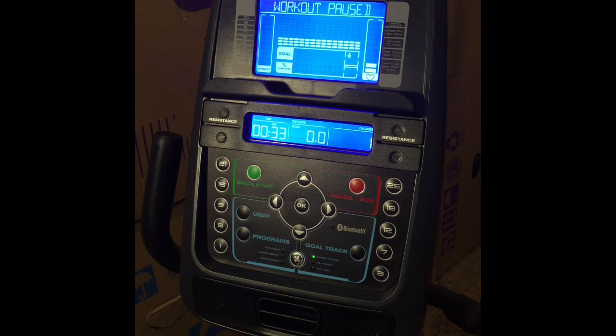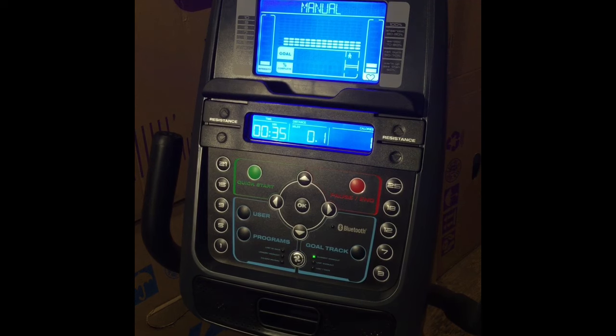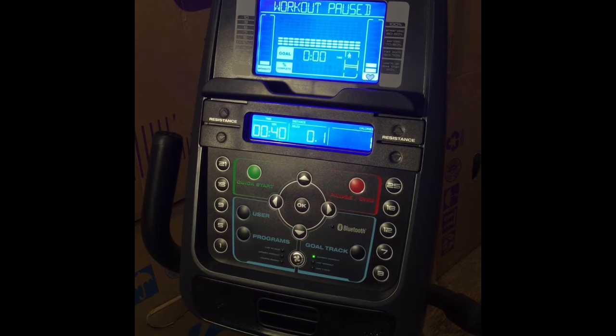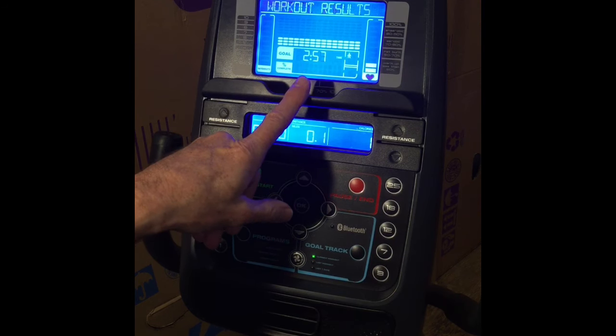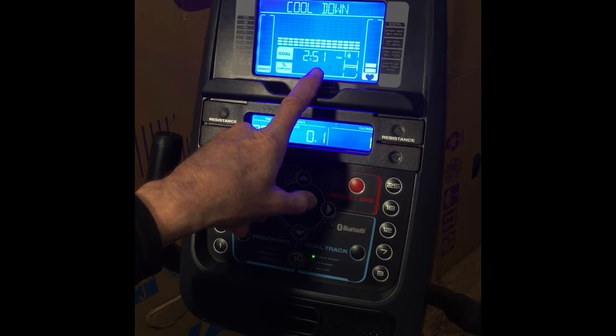If for some reason you need to stop, you can stop pedaling, push the pause button, go do what you have to do, and when you get back start pedaling again and you'll resume where you left off. If you are finished with the exercise, stop pedaling and push the pause button twice. The console goes into a cool down mode, adjusting down to one third of the average level you were working at, and the display will show three minutes counting down.